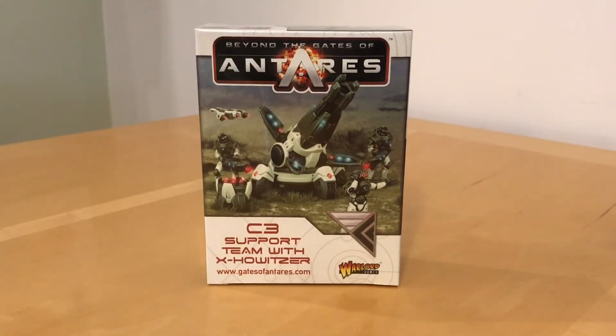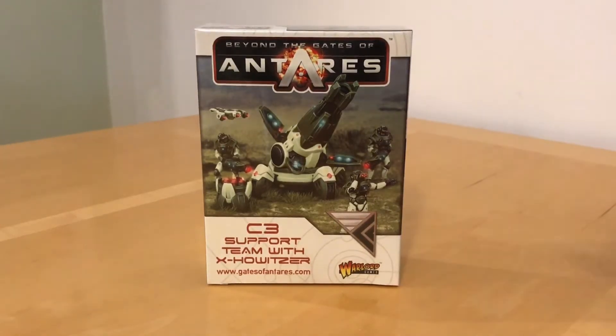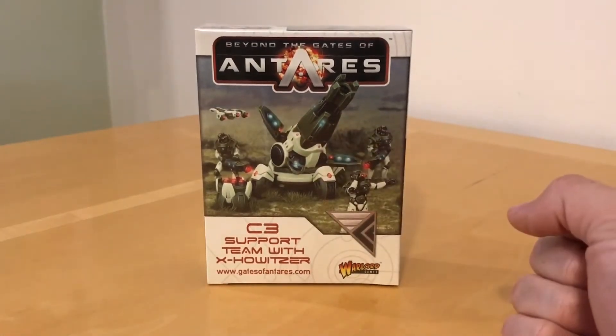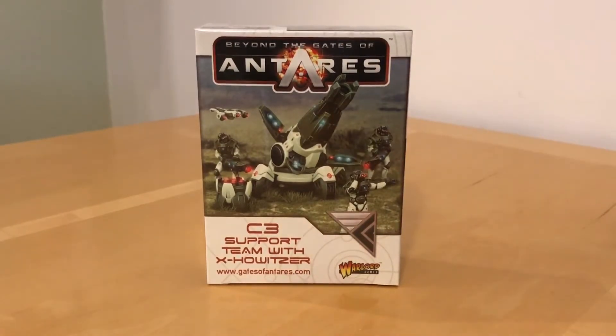Fans of Beyond the Gates of Antares, thank you very much for joining me for an out-of-the-pack review of the C3 support team with X-Howitzer for the Concorde by Warlord Games. This model has been kindly donated to Channel Leaky Cheese by Warlord Games for review purposes. I will review this according to the way I always review — I'm going to point out the good bits, and if anything's bad I'll also make that clear. Please do bear that in mind when assessing the opinions I offer in this review.